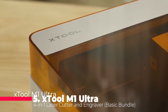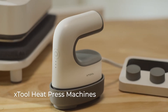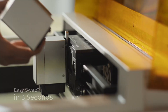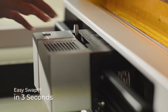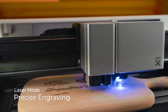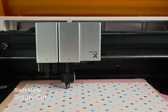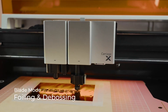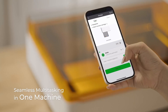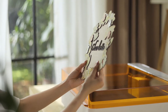This is the ultimate all-in-one crafting machine. The Xtool M1 Ultra combines laser engraving, inkjet printing, blade cutting, and pen drawing into one compact and beginner-friendly tool. The EasySwap design lets you switch functions in just 3 seconds, perfect for creating anything from greeting cards and door signs to t-shirts and holiday decorations. It supports over 1,000 materials, even curved surfaces, and its AI-powered software lets you turn text into artwork with a single click.